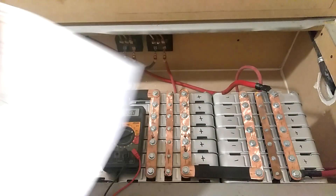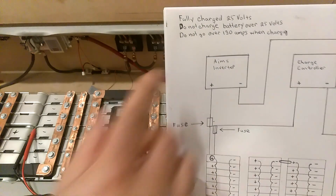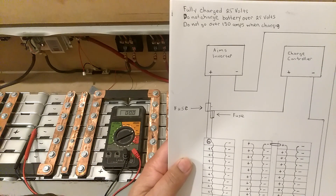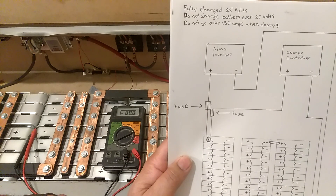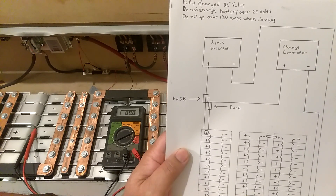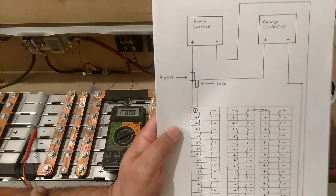I'll go over this again. Up here I've got written: fully charged, 25 volts. Do not charge batteries over 25 volts because you will damage them. Do not go over 130 amps when charging these batteries. How many amps you're putting in depends on how big your charge controller is. It could be an 80 amp charge controller putting in 80 amps, but your charge controller will only put in as many amps as your solar panels produce. If you've got a 100 amp charge controller but only 50 amps worth of solar panels, it's only going to put in what your solar panels are producing.